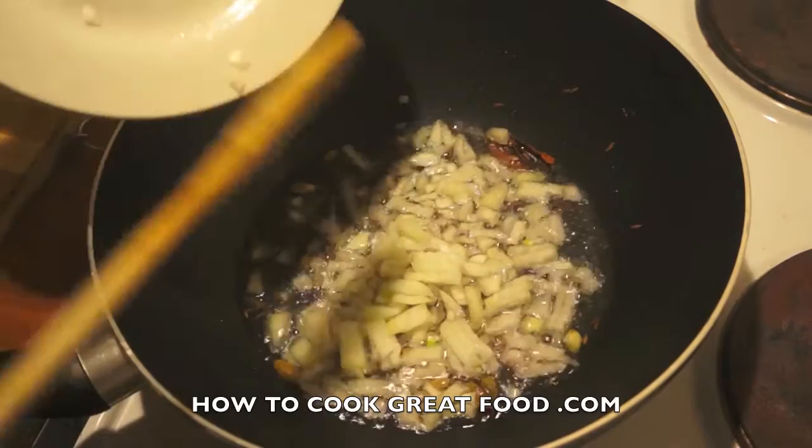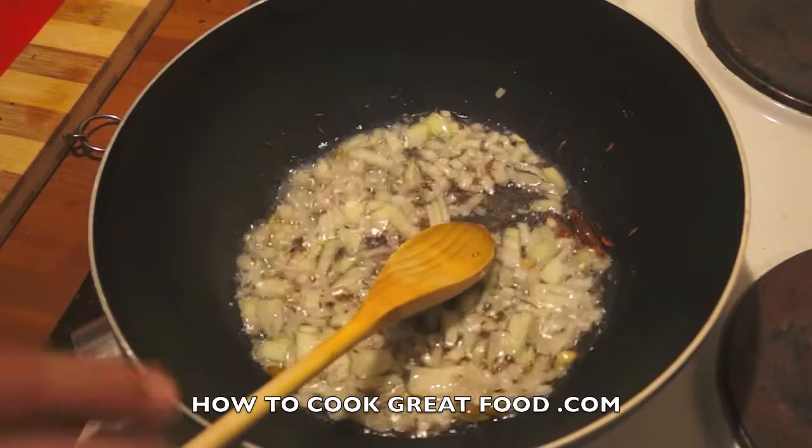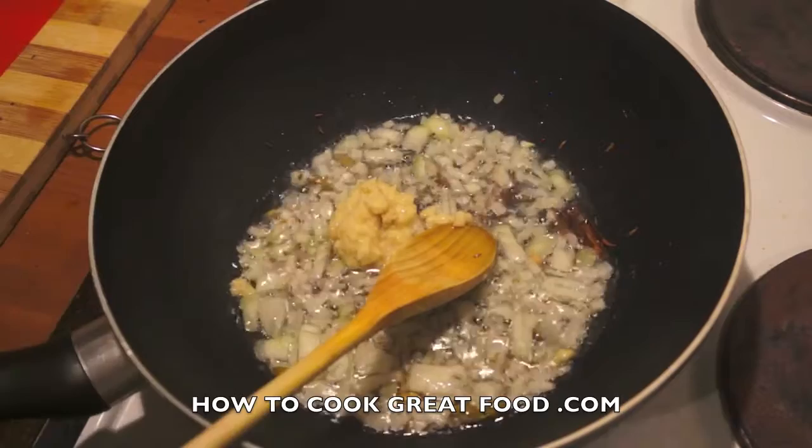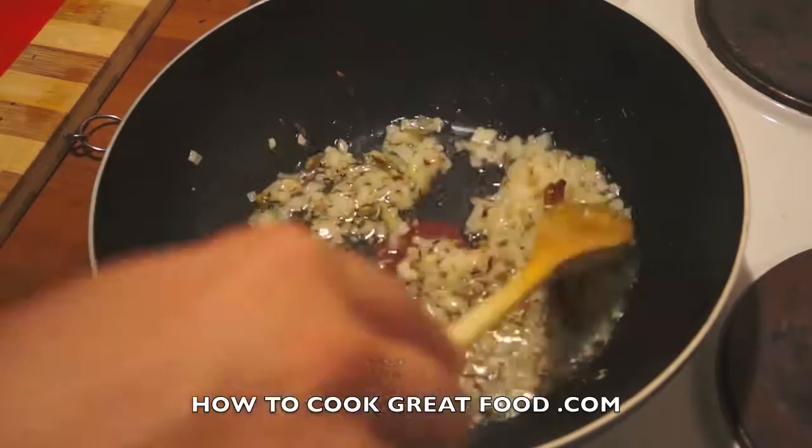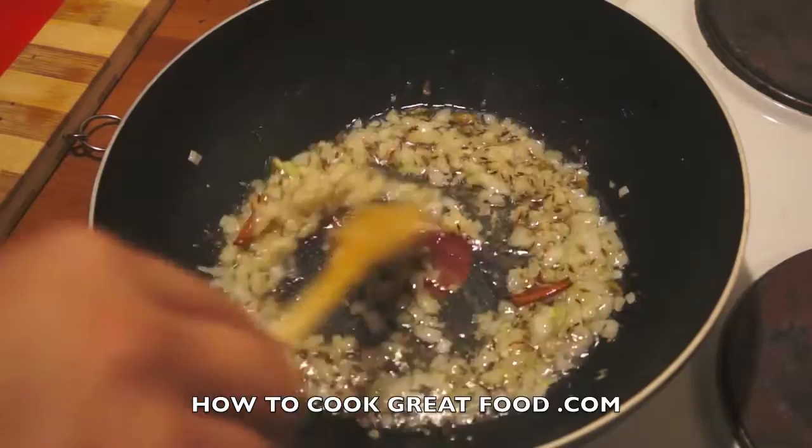At this point I'm going to drop in some onions, cut really small. Then I'm going to add some garlic ginger paste — a nice hefty large teaspoon of that. That's a 50/50 mix of garlic and ginger, and already we've got that amazing aroma coming from this pan.